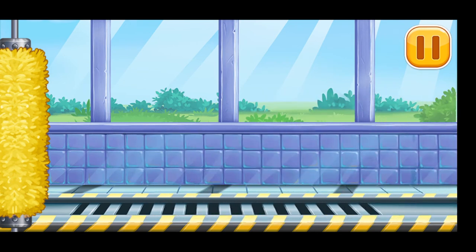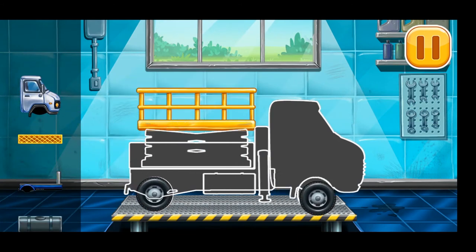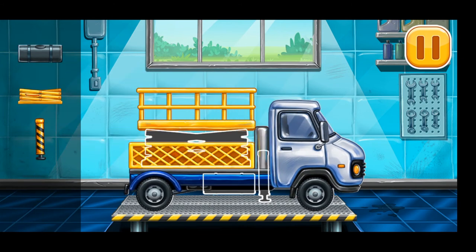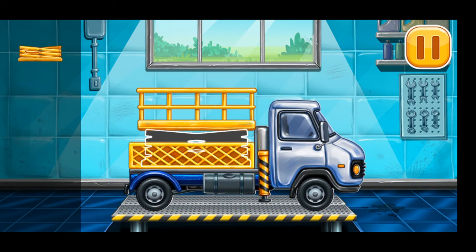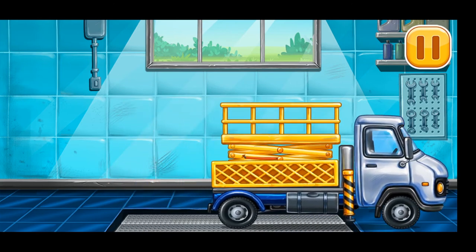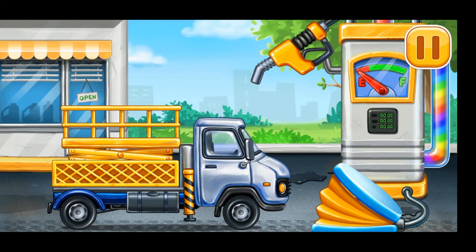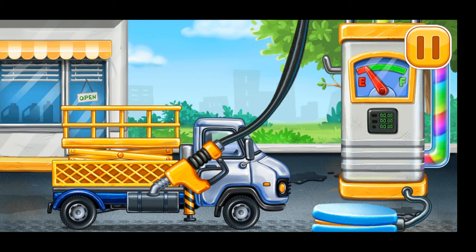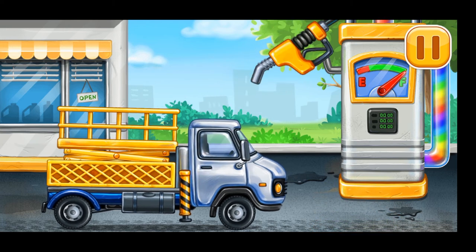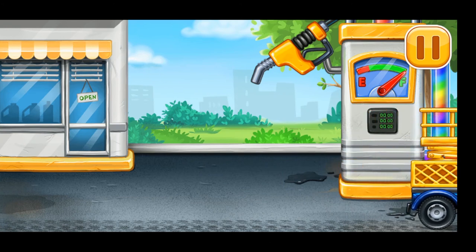We need to assemble the bucket lift. Now we need to fill it — bucket lift. Pump. You're doing really great! We need to protect the house from foul weather.